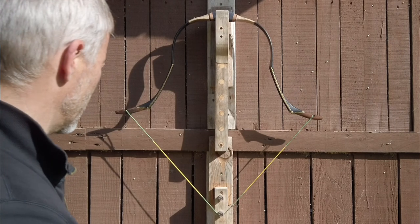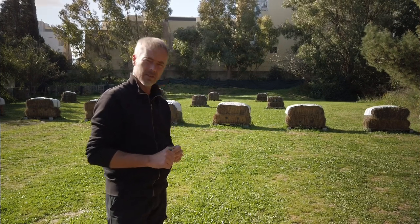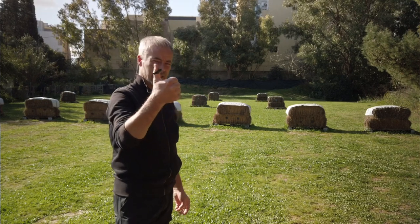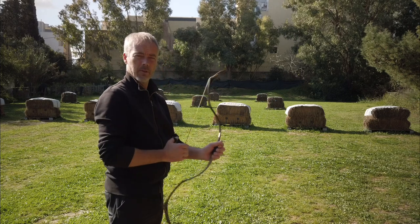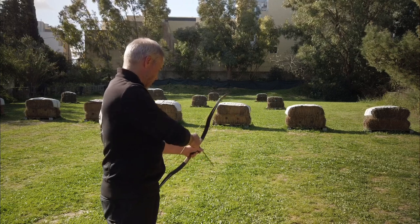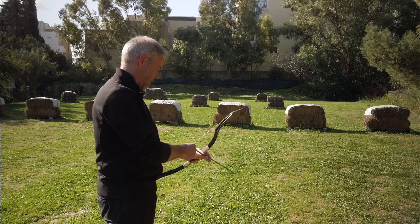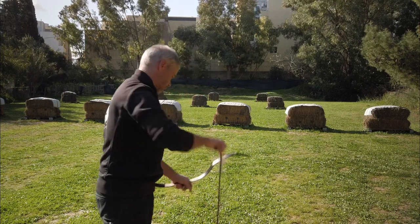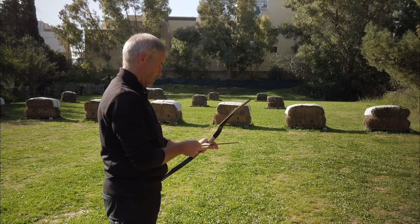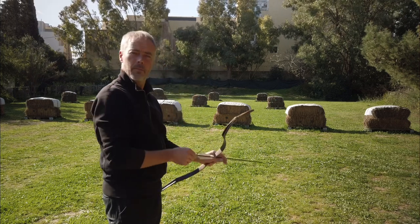One has to consider that this bow is not made for target archery, so accuracy might not be a big thing. This is a flight bow — you simply shoot as far as you can. But today I really have to sacrifice and get a thumb ring because this is not going to work with this tiny string. Let's see if I hit something at 20 meters. Oh yeah — getting there! Not bad.